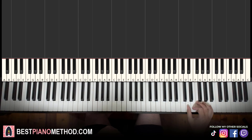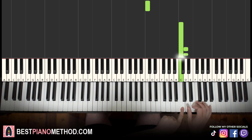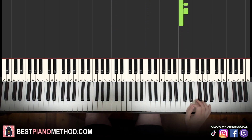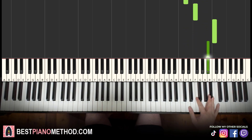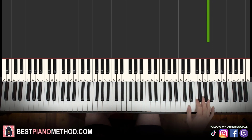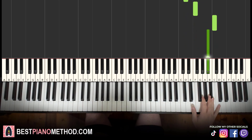The first part starts on the D up here — a pretty high D. Middle C is here for reference; we go up two octaves from C and it's the D right there. Starting on the D: F, A, D, F, up to C, B flat. That's it for the first part — seven notes for the right hand. Let's learn it again: D, F, A, D, F, up to C, B flat.